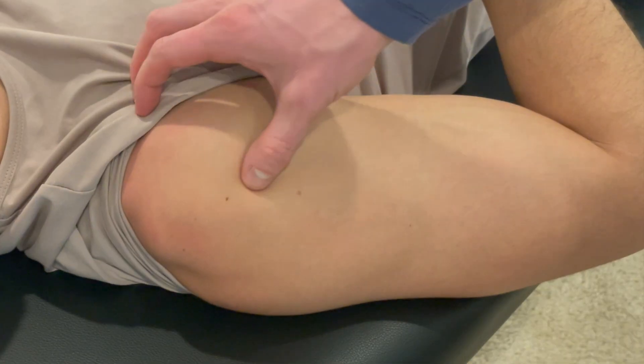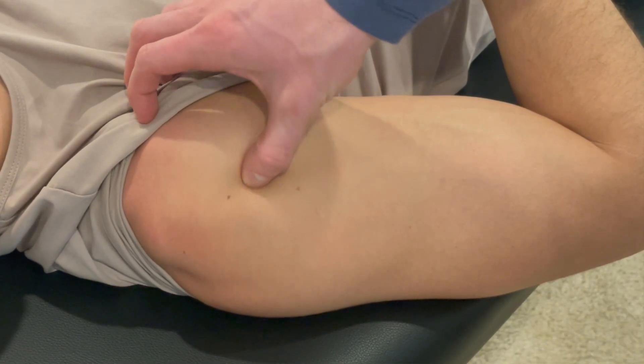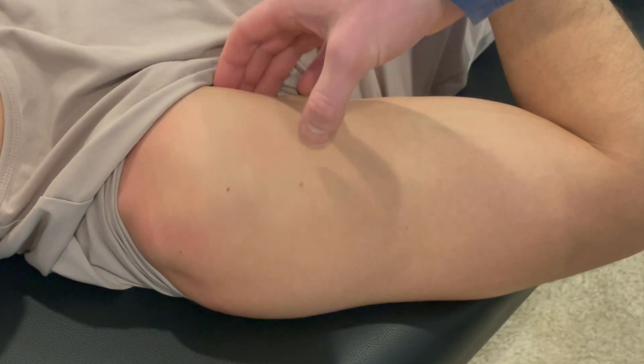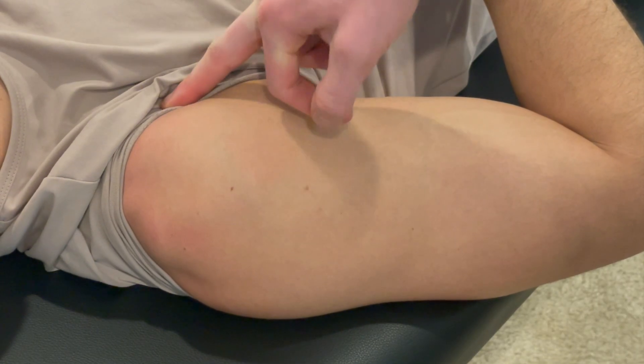And then if you want, you can find the long head of the bicep right here. You can also find the short head of the bicep over here as it comes up into the coracoid.